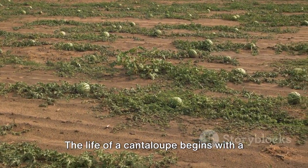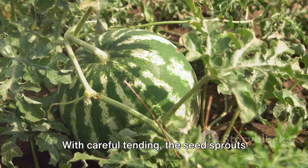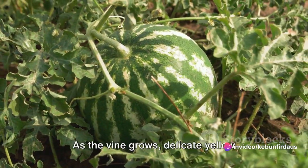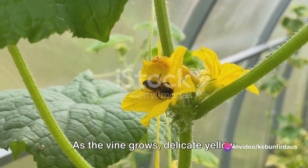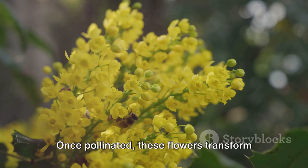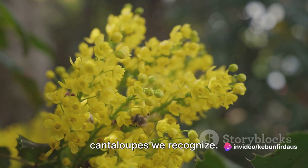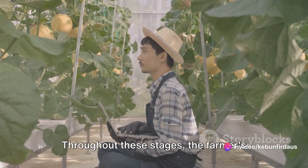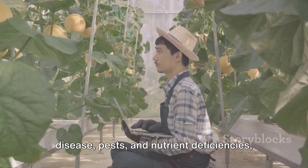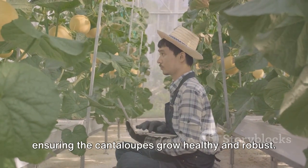The life of a cantaloupe begins with a small seed planted in fertile soil, nurtured with ample sunlight and water. With careful tending, the seed sprouts into a vine that stretches out, seeking the sun's warmth. As the vine grows, delicate yellow flowers bloom, inviting bees for pollination. Once pollinated, these flowers transform into small green fruits that continue to swell until they become the sizable cantaloupes we recognize. Throughout these stages, the farmers' vigilance is key — they monitor the plants for signs of disease, pests, and nutrient deficiencies, ensuring the cantaloupes grow healthy and robust.